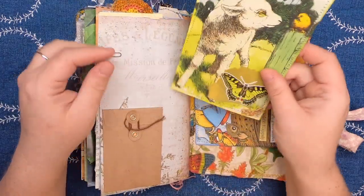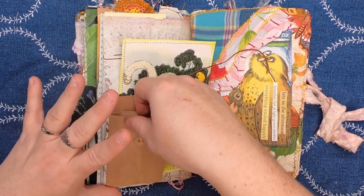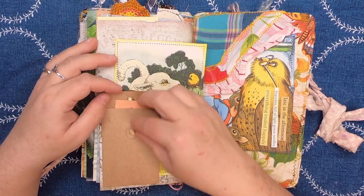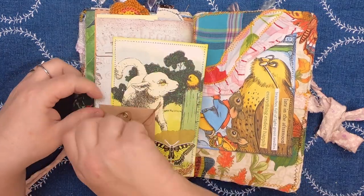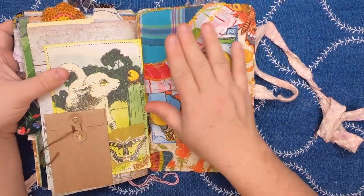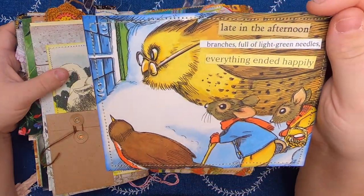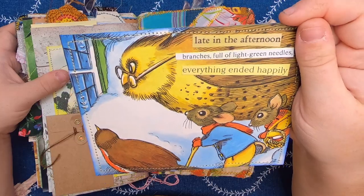Then there's this little office-style mini envelope pocket, and inside is a $100 fake monopoly money that I found as part of a handmade Monopoly-style game — probably made in the eighties, guessing from things I found in the box. Then we have a little side fabric pocket with lace and lots of stitching and more of that butterfly fabric. Inside we have this large journal card made from a children's book. It says 'Late in the afternoon, branches full of light green needles, everything ended happily.' And that is this Good Nature journal.